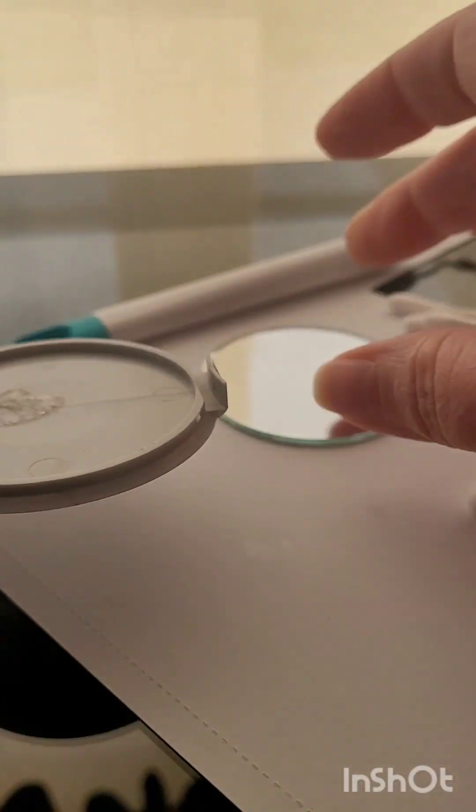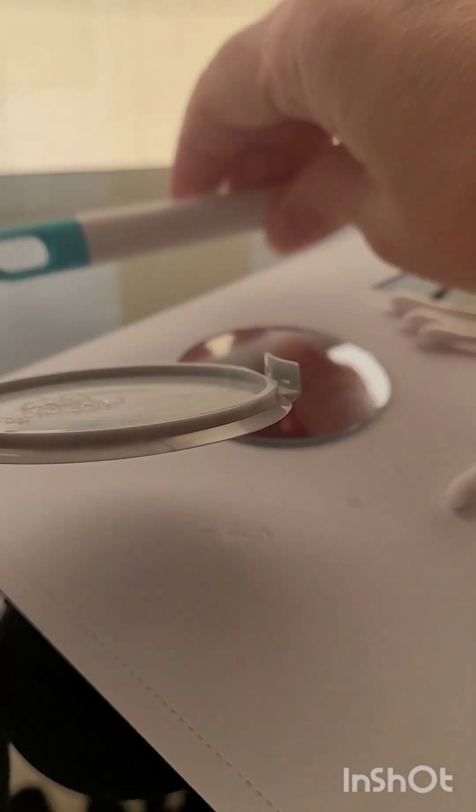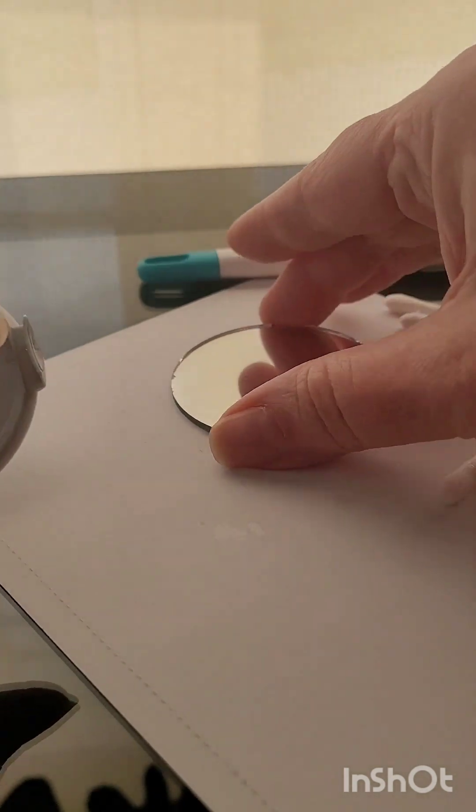I was able to get the mirror out. The trick was soaking this in nearly boiling water for a few minutes and then having some great tools to be able to pick around the edge of the mirror, and it came out.